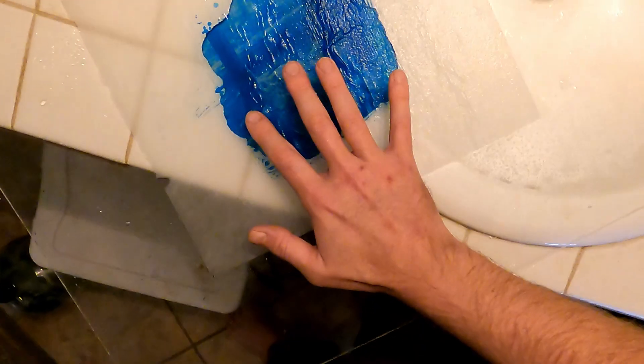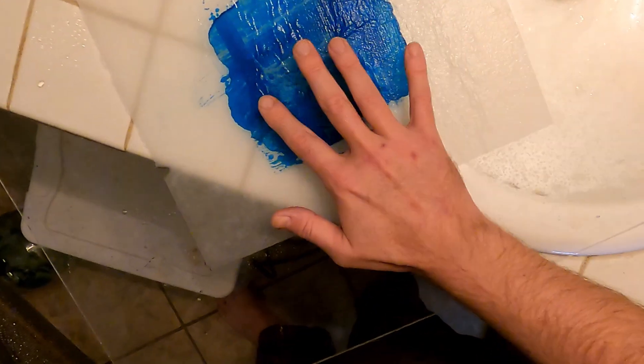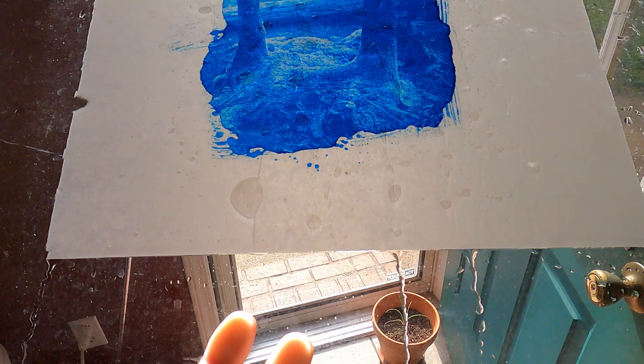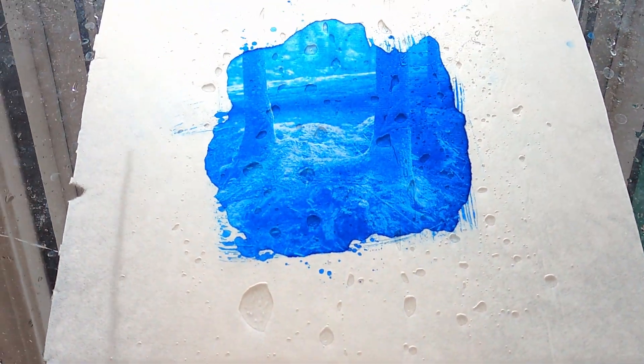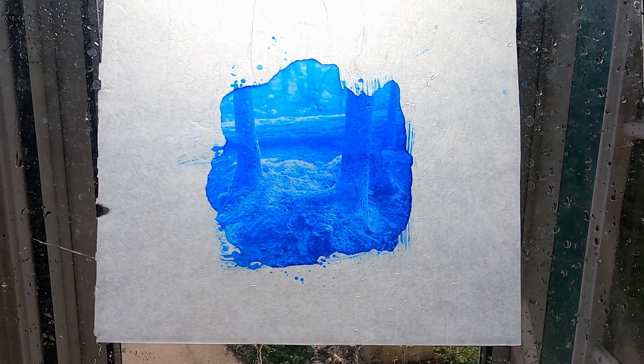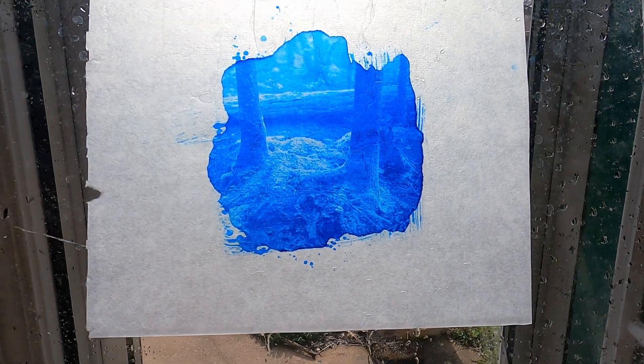Gently peel the mesh back. Wrinkles and bubbles are completely normal. I have experimented with pressing paper towels or clean cloths on top of the print to help absorb water and flatten it, and you can even use a brayer roller, but the more you attempt to do that the greater the possibility of tearing the paper.